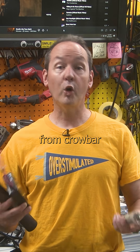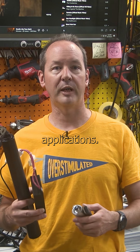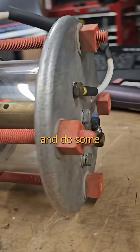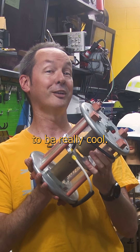Trigger gaps are used in everything from crowbar safety systems to radar and lasers, with thousands of different applications. This is just foreplay for the long-form fun in the future. We're going to learn a lot about trigger gaps and do some really kick-ass science and projects with them in the new workshop. This is going to be really cool.